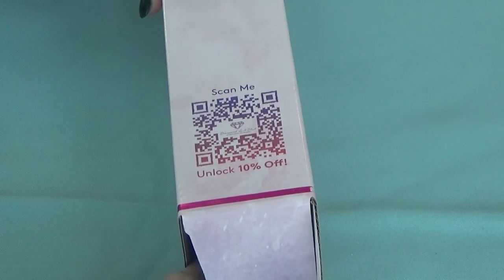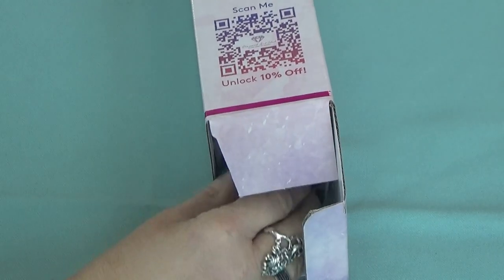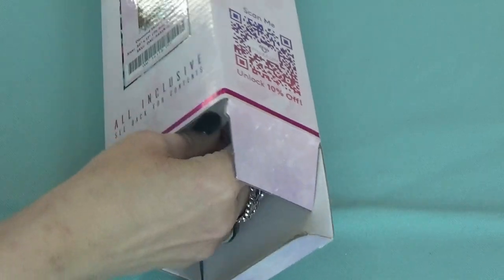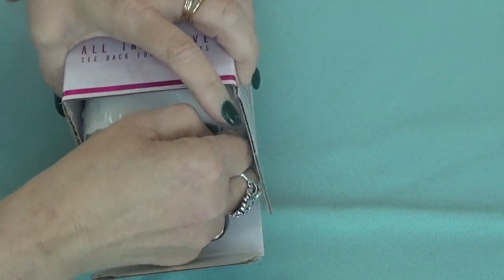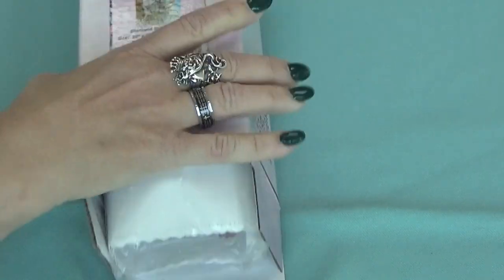When you open your box, don't forget to look at the packing slip very closely. There's usually a special code on there for an additional discount.